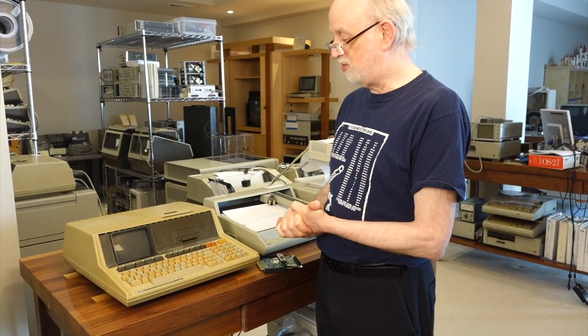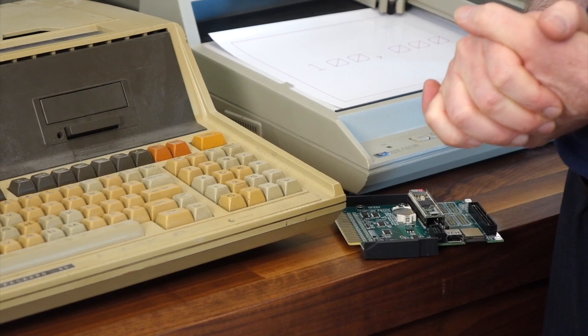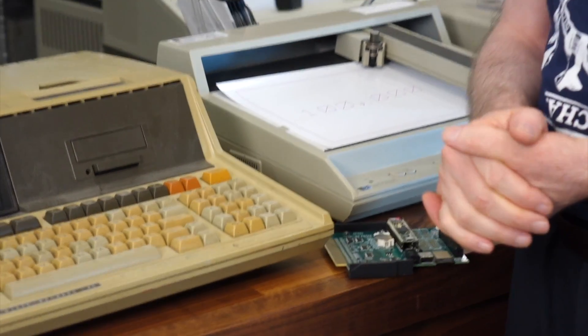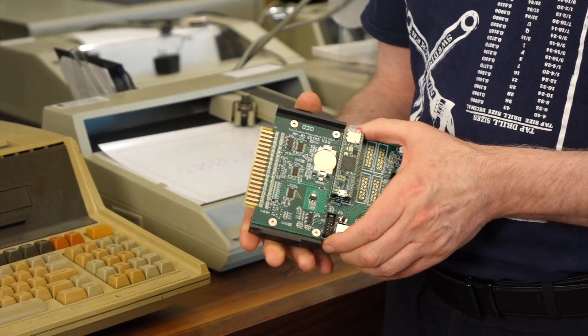I was chatting to a friend of mine while I was traveling in Australia, and I said, you know what, I bet we could find the interface signals that go to the tape drive, intercept those signals, and build hardware that emulates the tape drive. It's taken us about a year and a half to get there.